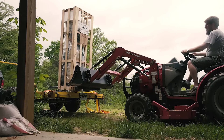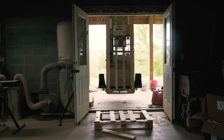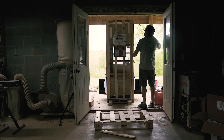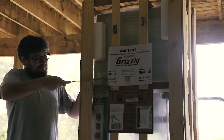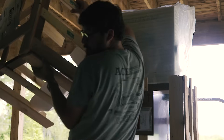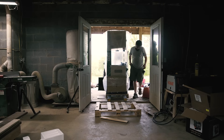Once I got back, what I thought was going to be an easy transfer into the shop turned out to be a little more tricky. The saw wouldn't fit through the door while it was still in the shipping crate, so I cut the top off the crate. Still no dice, so I called my buddy Harris to see if he could give me a hand.